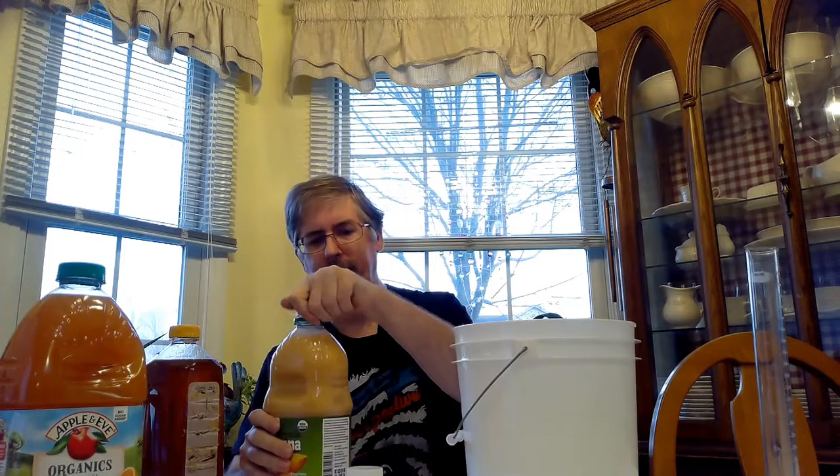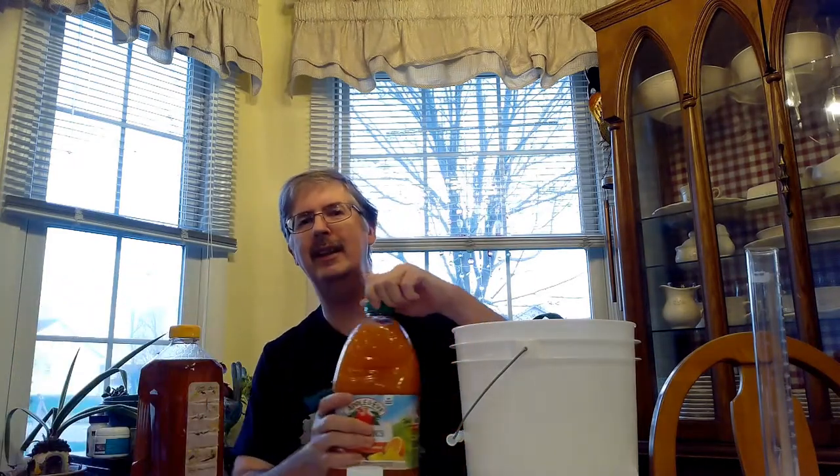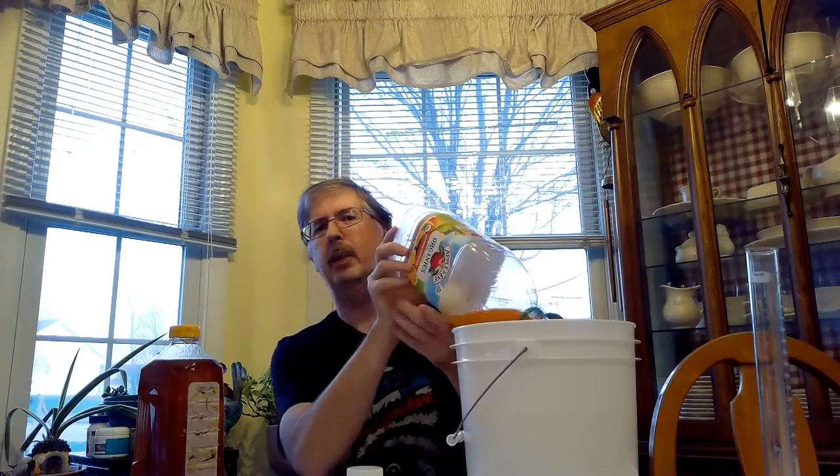We are going to go ahead and start loading up our bucket. As we pour this in, we want to let it chug in to allow as much air as possible into our must, because the yeast is going to need that oxygen. Watch out for the splash zone.